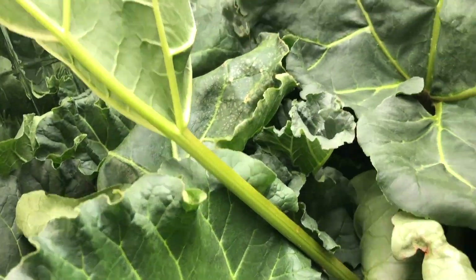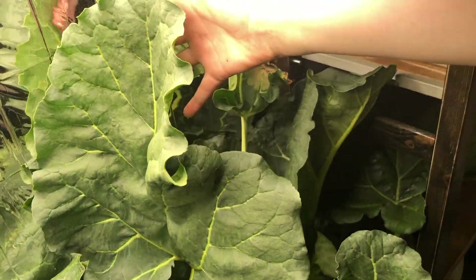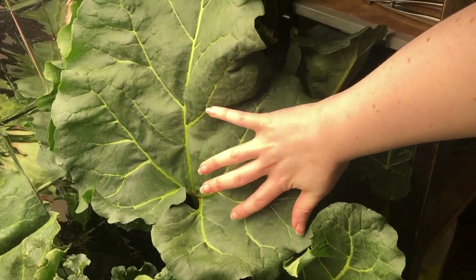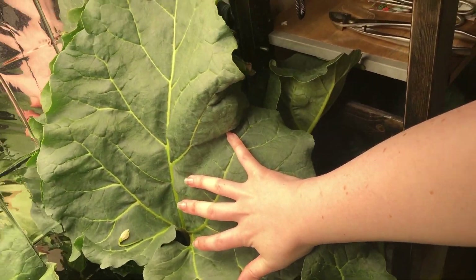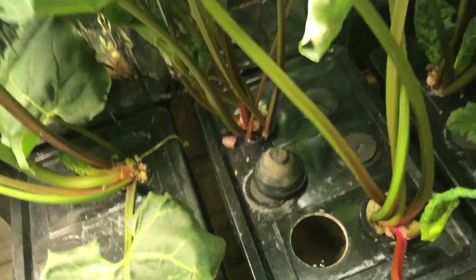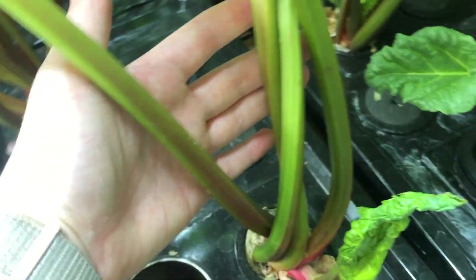If I can show you this leaf here — that's my hand spread out, and that's not even a quarter of the leaf. So you are getting really good growth. I did cut the biggest stalks yesterday, but you can see just how thick some of these stalks are.